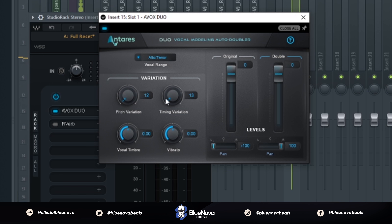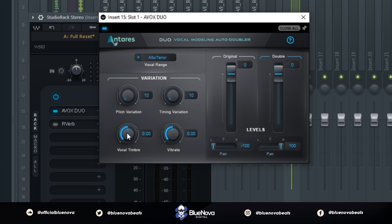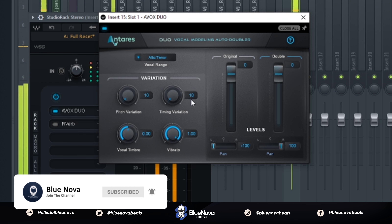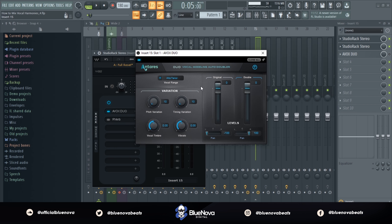Now let's mess with the time variation. [Audio demo plays] And let's mess with this knob. [Audio demo plays] And let's adjust the last knob. [Audio demo plays]